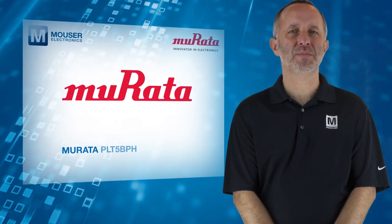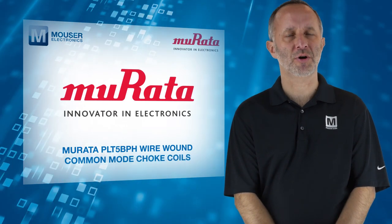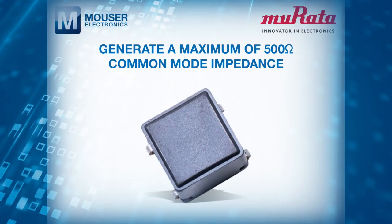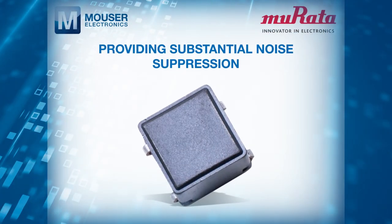With that in mind, the Morata PLT-5 BPH wire wound common mode choke coils, available from Mauser Electronics, generate a maximum of 500 ohm common mode impedance, providing substantial noise suppression.